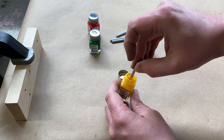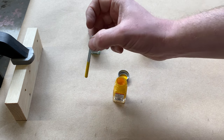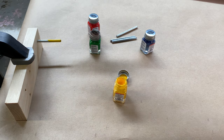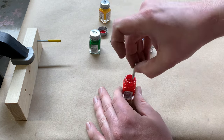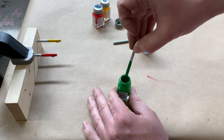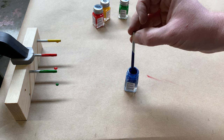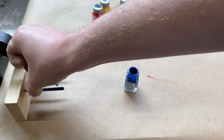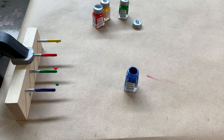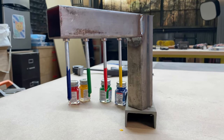The next step is to paint each rod a different color. I just dip them in some enamel model paint. They were dripping really badly, so I figured out how to hang them upside down using some magnets and some bits of scrap metal.